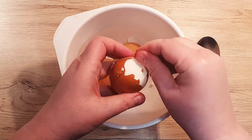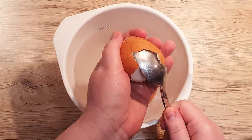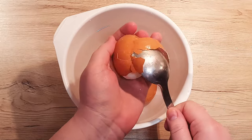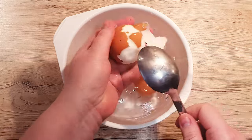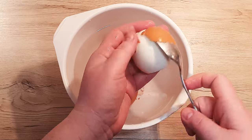Then slide a spoon between the shell and egg, turning gently to remove it in one piece. If you encounter resistance, simply dunk the egg back into the cool water and rotate slowly until the shell separates.